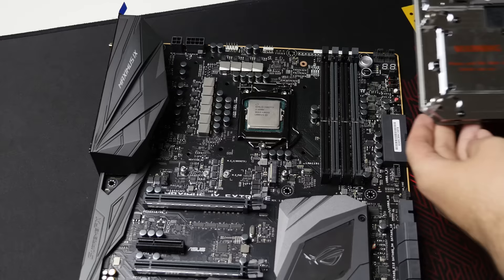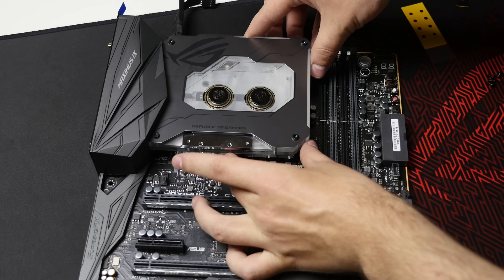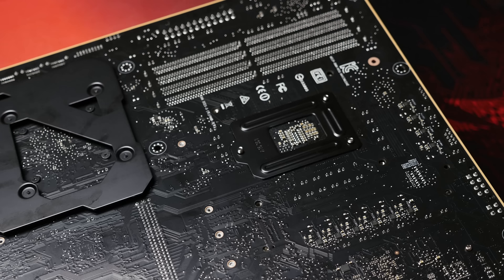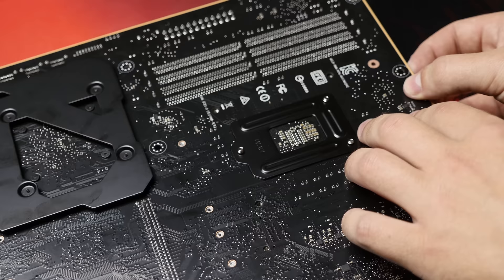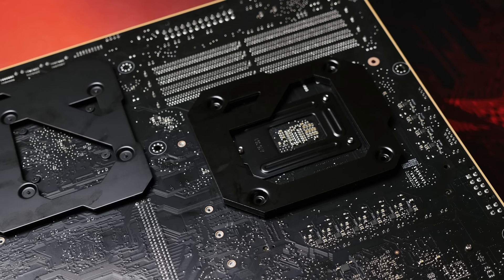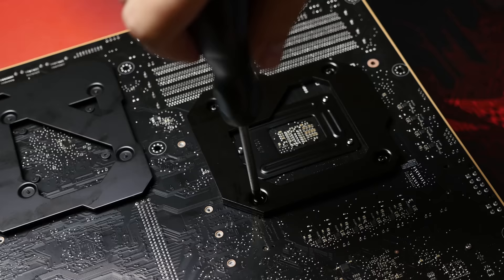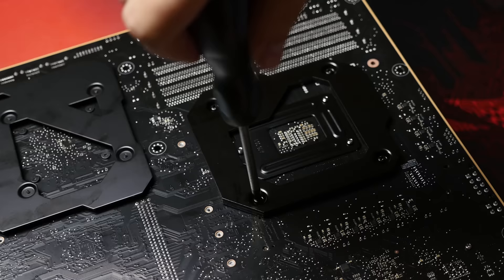Once that's done, you're ready to install the monoblock with this side facing up — just slide it in through to line up with all the mounting holes. Once it's on, turn the motherboard around and you'll see the mounting holes on the other side. I have the motherboard hanging off the edge of the box since the water block sits a little lower than the rear I/O cover, which ensures the monoblock sits flush with the motherboard and makes contact with everything. Now install the backplate — it goes over like that, with a rubber grommet all the way around. Install the four screws around the socket first.